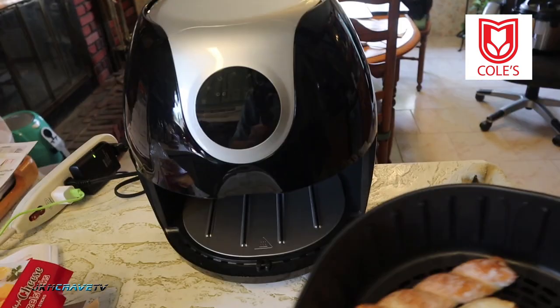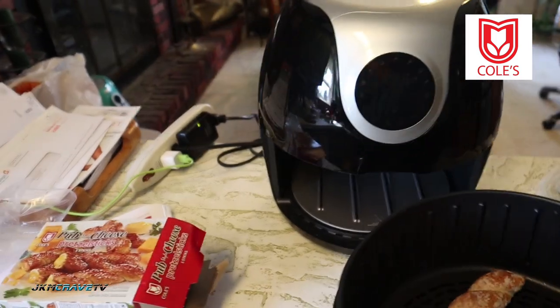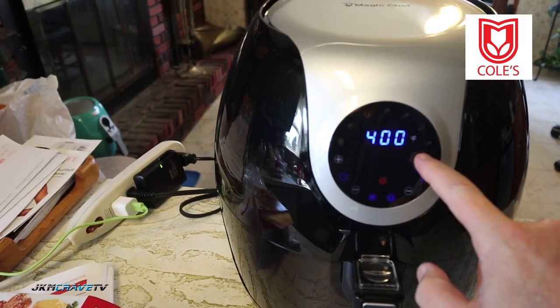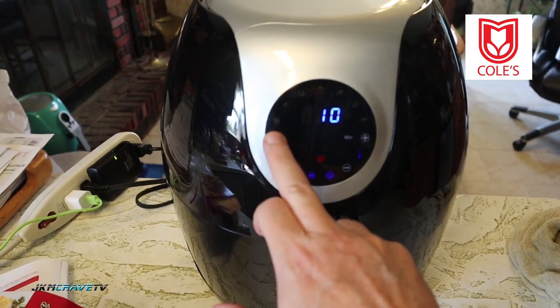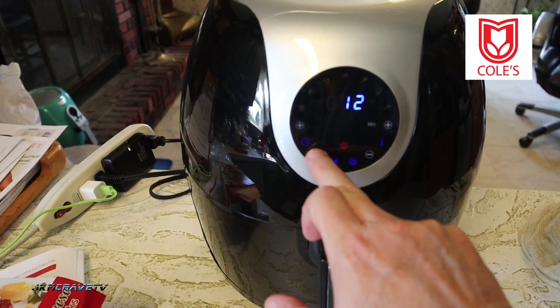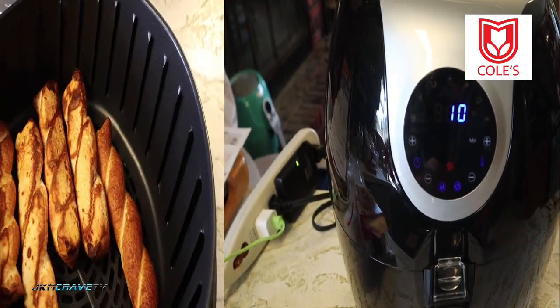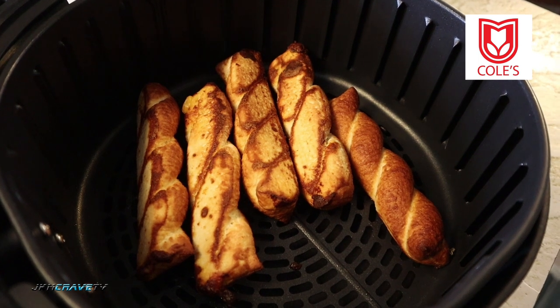Look how nicely they fit. We're gonna cook these at 400 degrees and I'm gonna go 10 minutes. Be back in 10 minutes!